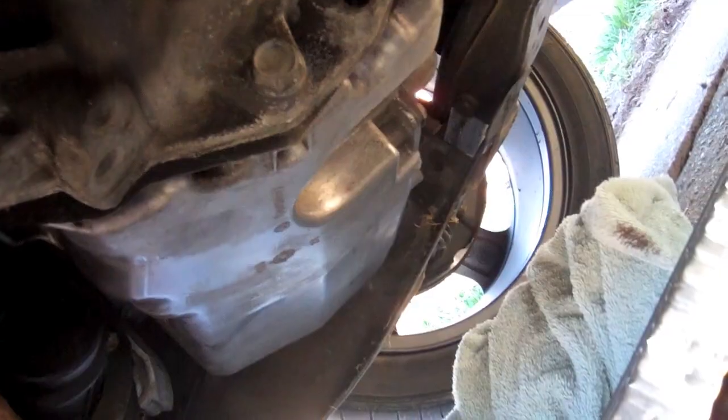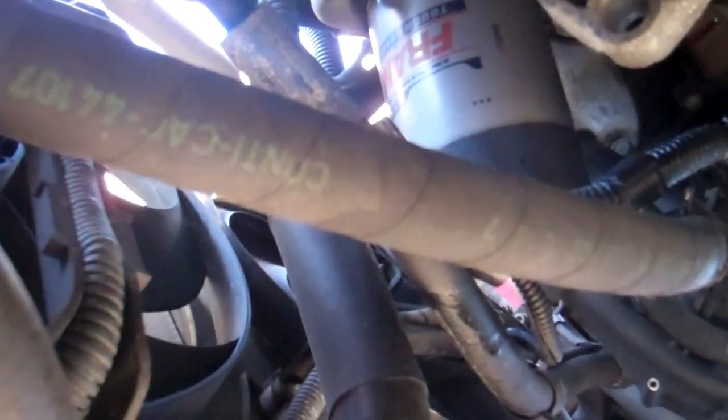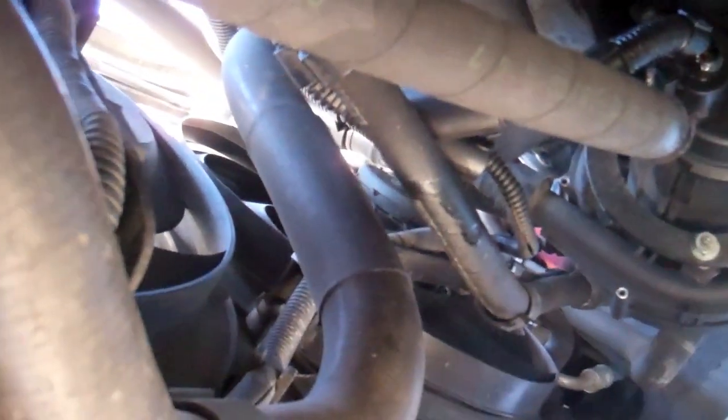Now Kiefer's is tightening up the drain plug. Drain plug is nice and tight with the 19mm. Make sure the oil filter is tight — it is in fact tight.